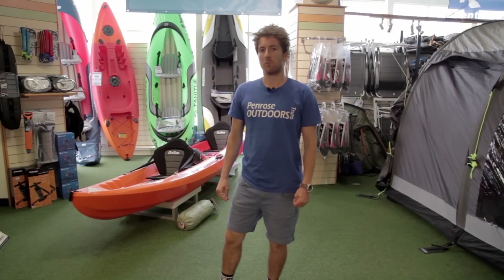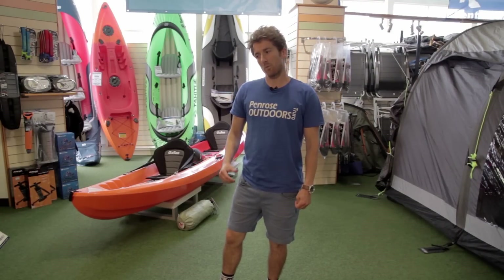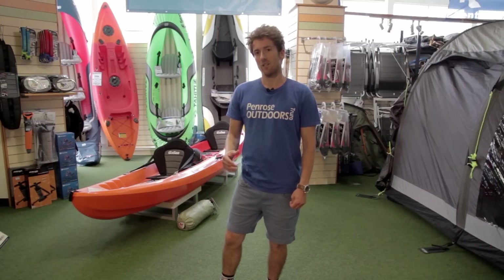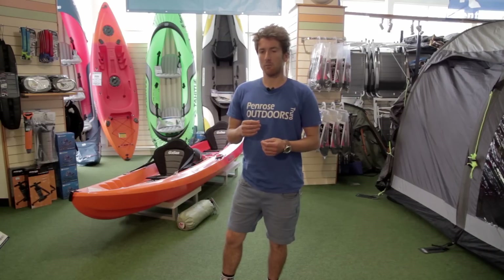Hello, I'm Chris from Penrose Outdoors. Welcome back to another one of our product reviews. Today we're going to be looking at one of our newest brands into the store. It's called Robens. They're a Danish brand. They've been making tents for years and years. They focus on their high quality materials and today we're going to be looking at the Robens Starlight 2.